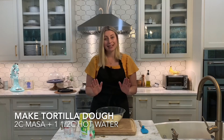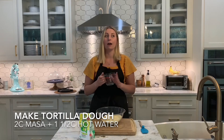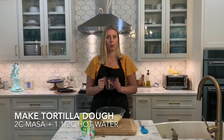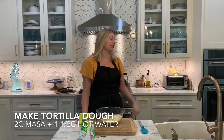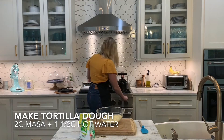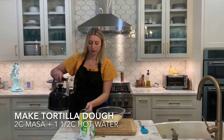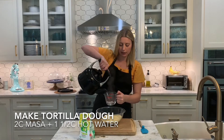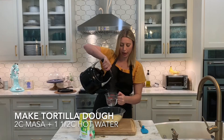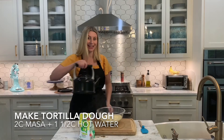I'm going to be mixing two cups of this with one and a half cups of really hot, scorching boiling water. I'm using leftover tea water and it looks like it's ready. I'm going to start with one cup, and if the dough is too dry, I'll add a half cup more. Let's mix that together.